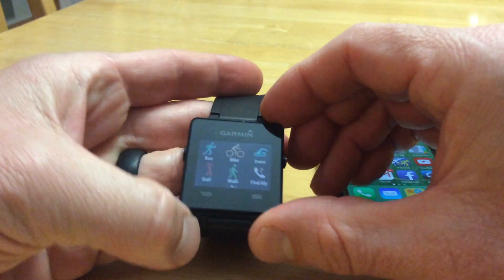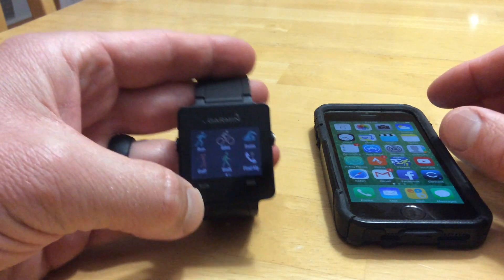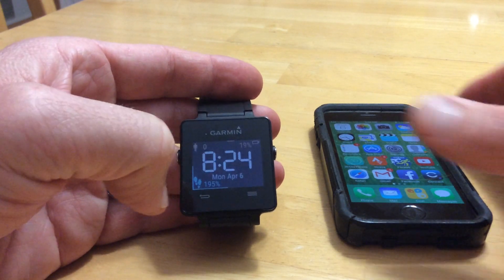It has a bunch of features you can do, like a run, bike, swim, golf, walk — so it's a pretty good device if you're a triathlete. You can do all those different activities on it.